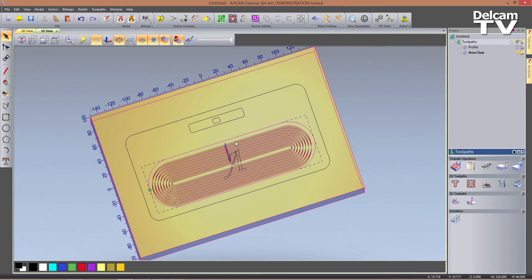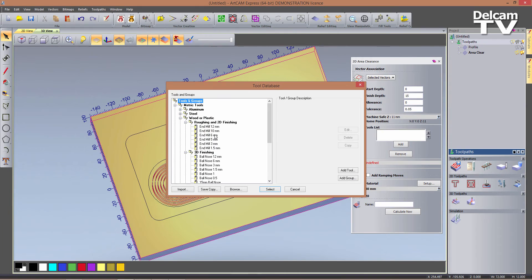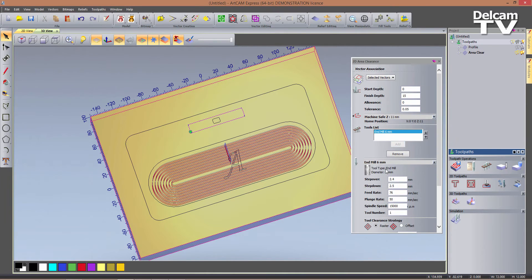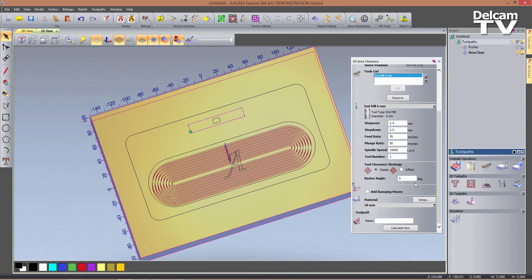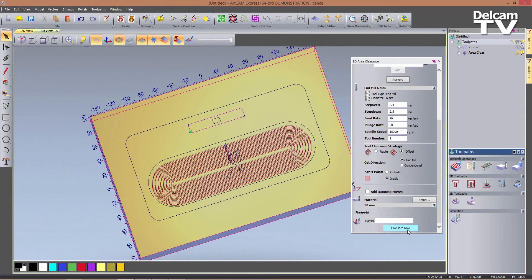So we now need to think about these two slots, and obviously we're going to use the smaller end mill we've got available — so our 6 mm end mill. I can click on the phone slot and enter the area clearance toolpath again. Select a finish depth of 15, add my tool — a 6 mm end mill — and I want to change the strategy to offset again, and I can now click on calculate now.